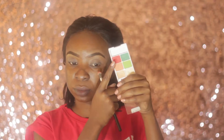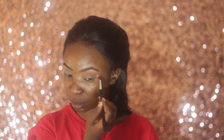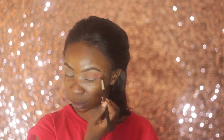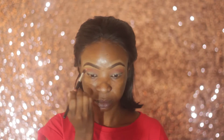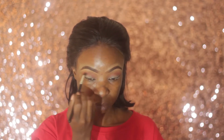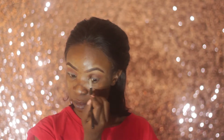Next I'm priming my eyelid using Avon Eyeshadow Primer in Light Beige. I'm taking a burnt orange shade from my Wet and Wild California Raw palette and using it as a transition shade, applied with a blending brush.